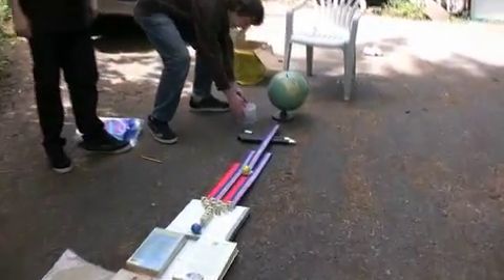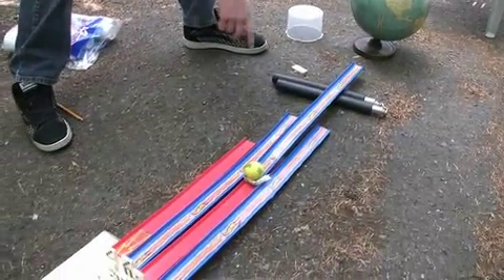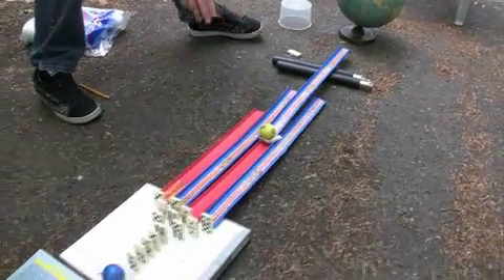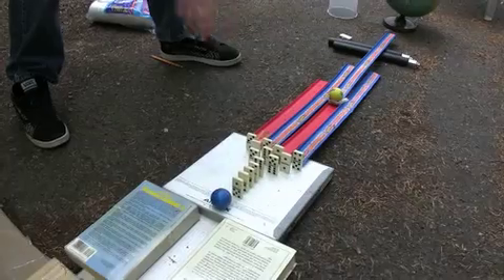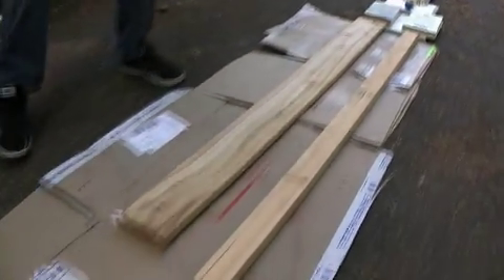We've got this CD case here that falls off the globe, as you'll see in a second. It hits this Hot Wheel track, acting as a teeter-totter with a nunchuck as the middle. This golf ball will then roll down these tracks, knocking over these dominoes, and hitting this golf ball all the way down this giant colored bird ramp here.